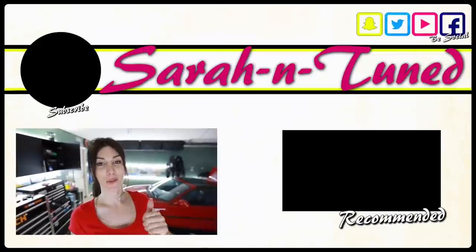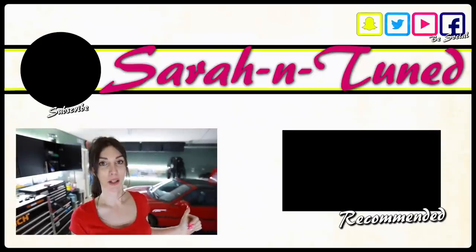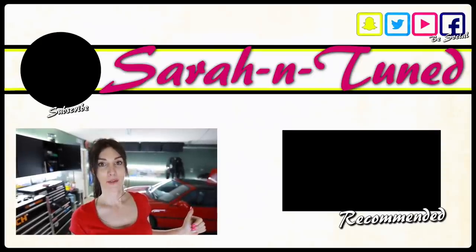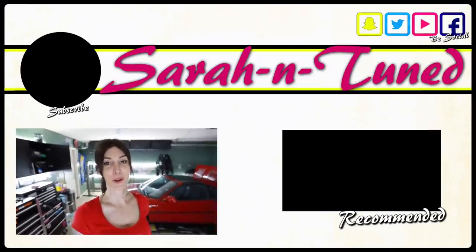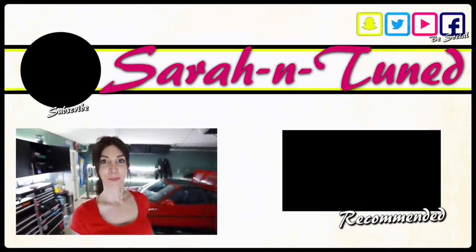Anyway, I hope you guys enjoyed this video. Thank you Racer X Fabrication for sponsoring these parts. I'm gonna go shower now because I'm gross, and clean up my mess. Bye.